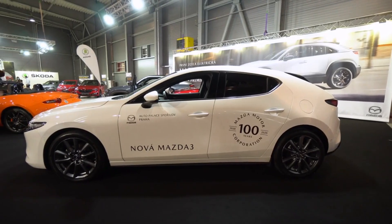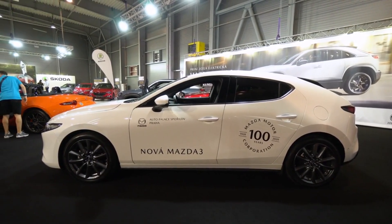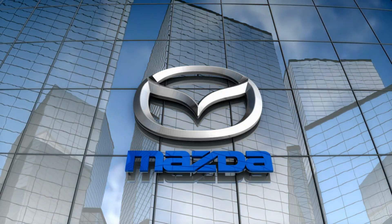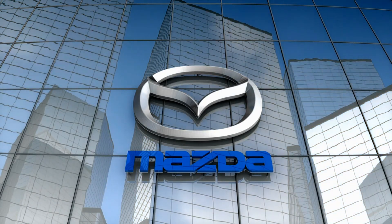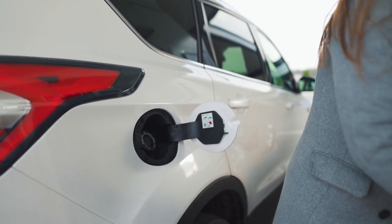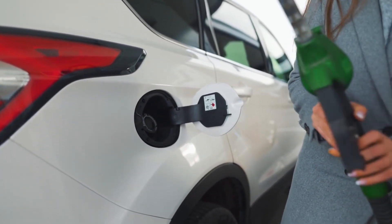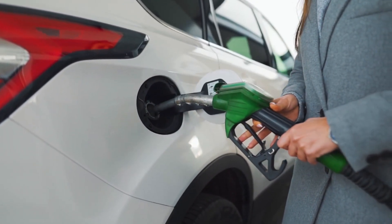Mazda has left details about the total range of the MX-30 E-SkyActive REV rather vague. According to the automaker, this MX-30 variant has an approximately 53-mile battery electric driving range, less than the BEV model. The rotary engine has a 13-gallon gas tank for backup. With a full charge of the battery and a full tank, Mazda estimates that the MX-30 REV should be good for a range of over 400 miles, calculated on the WLTP test cycle.